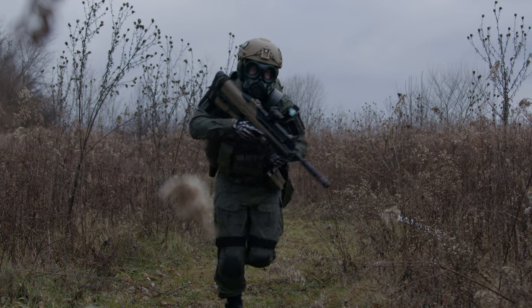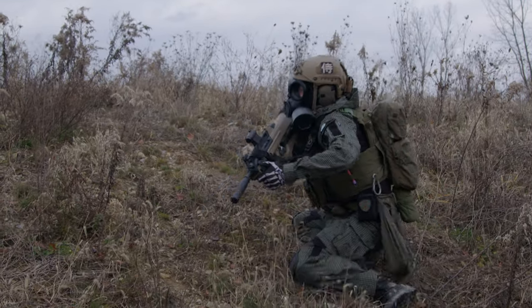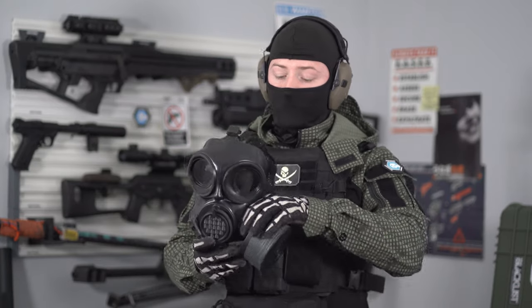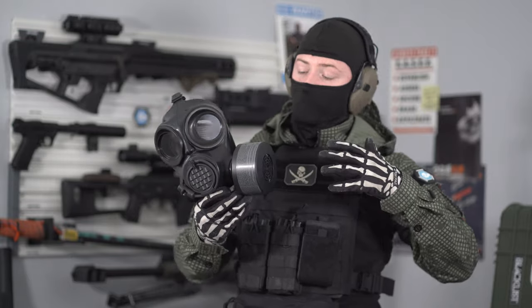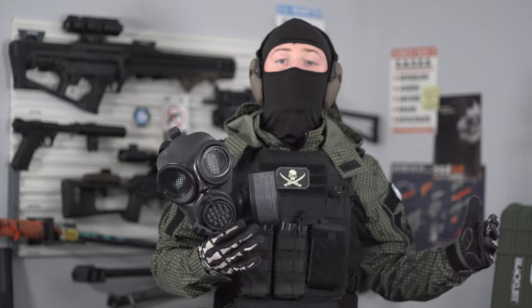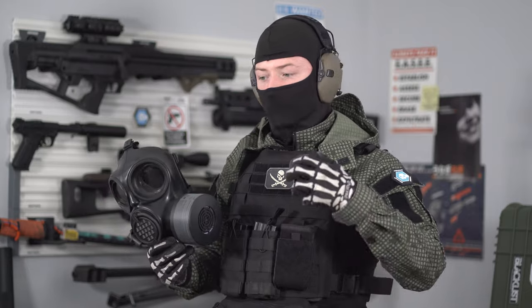Wearing the CM-7M — wearing gas masks in general and doing physical activity — these introduce resistance to your breathing. These masks have to hold pressure so that they don't pop off your face when you breathe out, and you're also breathing through effectively an air filter. So it is more difficult to bring air in and difficult to push air out. It's not extremely difficult and it's not difficult to wear this at rest, but when you introduce a higher heart rate, more respiration, more labored breathing, you really start to feel it.